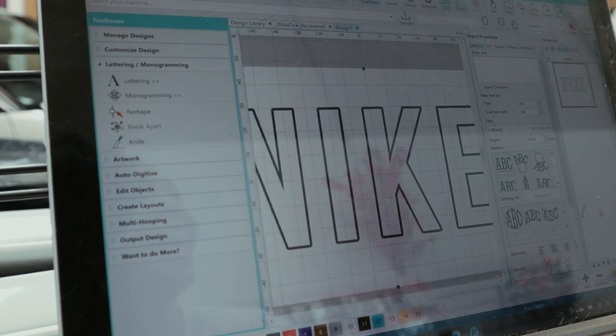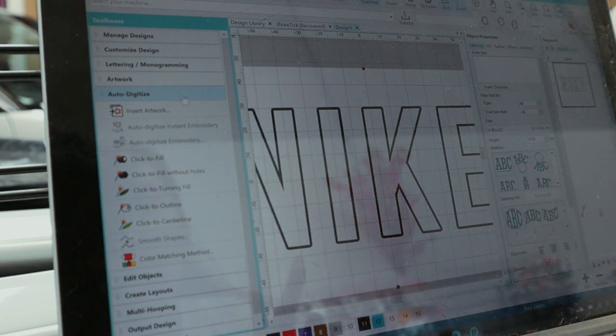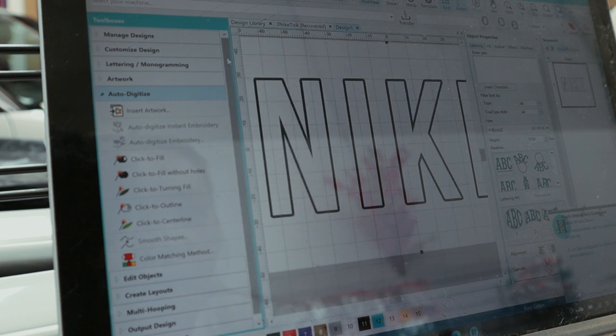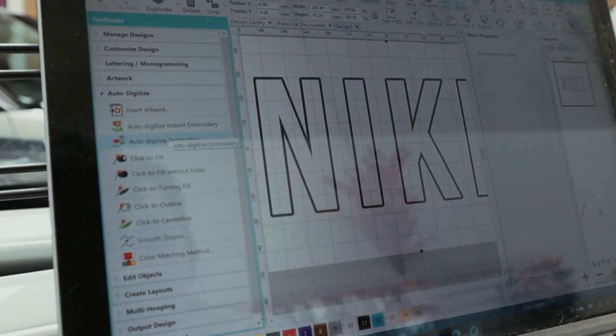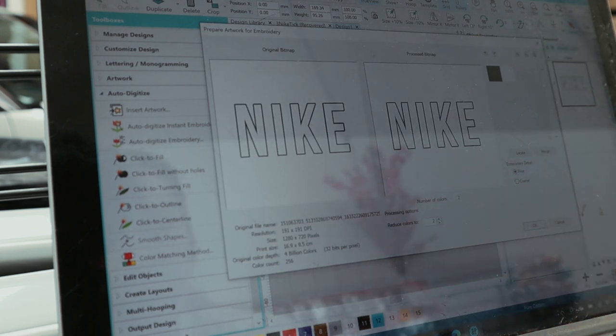Yes, the crack — you can't really tell the screen is cracked, but the whole laptop is definitely broken. All we're going to do is auto-digitize this. Auto-digitizing makes it a lot faster and easier to use and doesn't take a lot of time. On the left-hand side we're going to press 'auto digitize embroidery,' which shows this page. At the bottom it says 'reduce to two colors' — which is correct because all I need is the black outline of the Nike and the second color, which is the white.